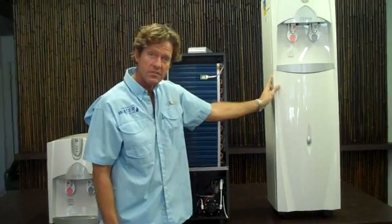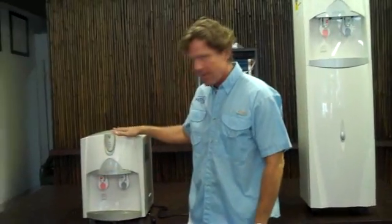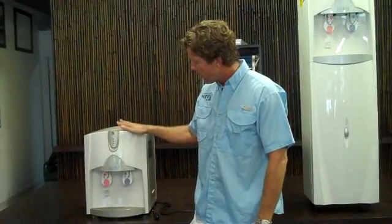This is called the 5000 stand-up, and this is the 5000 desktop. Both of these dispensers have six different filtration systems in them.